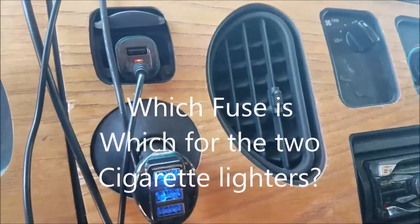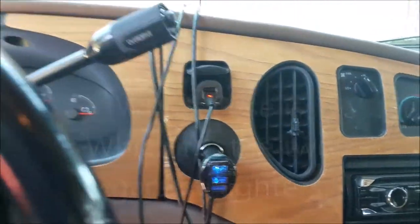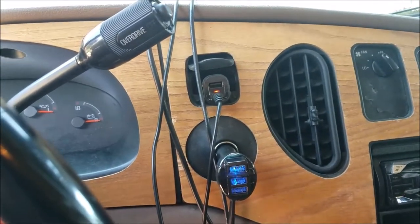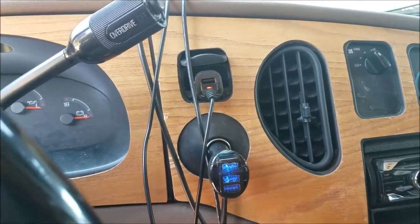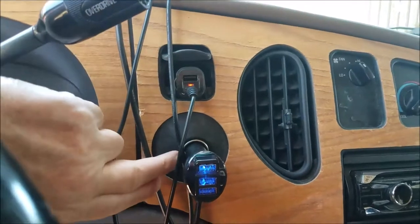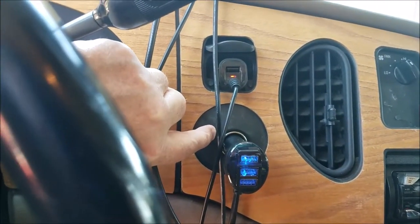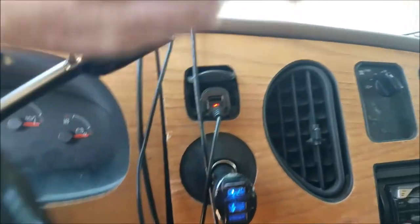This is the instrument panel on my 1997 F-150 with the universal brand conversion style, which is sort of minimal. This is the standard cigarette lighter, which is at fuse 23 on the fuse panel. It's fairly easy to find on all the diagrams.